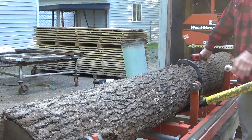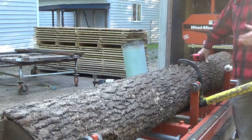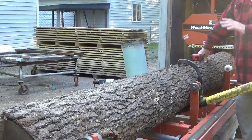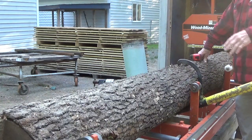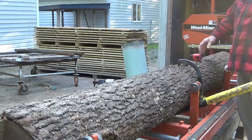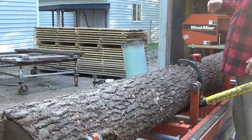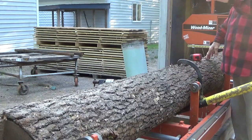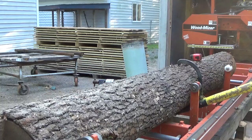Also consider bends - sometimes the bend is down by the stump, sometimes it's five feet up; it can be anywhere. This log looks fairly straight so I'm not going to worry about it. But if there was a bend, I try to cut it out: if the bend is down at the bottom end, cut that off; if it's up at the top, cut that off. If you've watched my videos - all I do is look at where the garbage is. If it's up at the small end, I cut the small end off; if it's at the stump end, I cut the big end off.